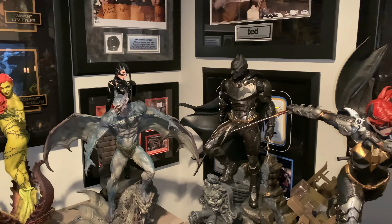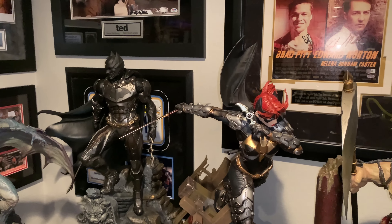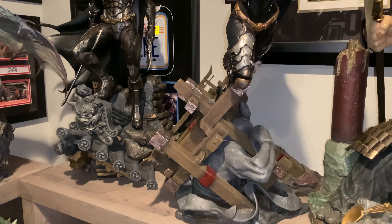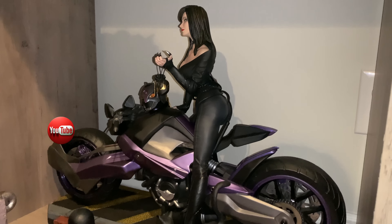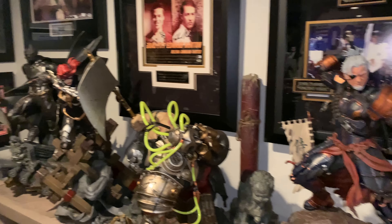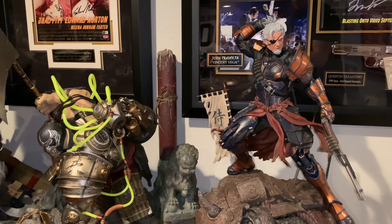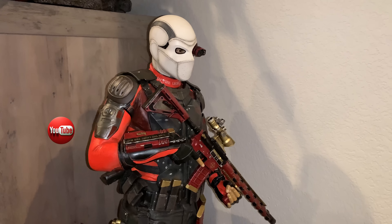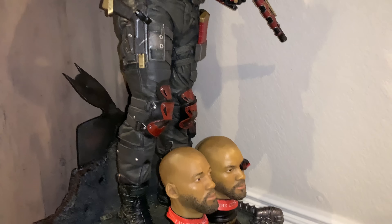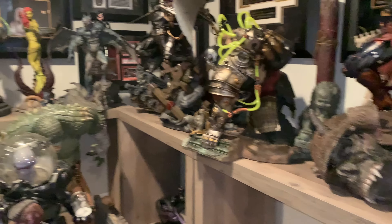Moving into the Samurai line — one of my favorites. We have XM Studios Batman Samurai and Batgirl. I've reviewed the entire Samurai line and I'm going all in — getting everything. Right below Batgirl is the Catwoman, which I also won in a raffle. The two newest acquisitions are the Bane and Deathstroke Samurai — I recently reviewed these, awesome pieces. They continue to bring more and more to the table — props to you, XM Studios. Over here we have Prime 1 Studios Deadshot from the Suicide Squad movie — the only piece I've gotten from that line because I already have the 1/4 scale versions of the other characters.